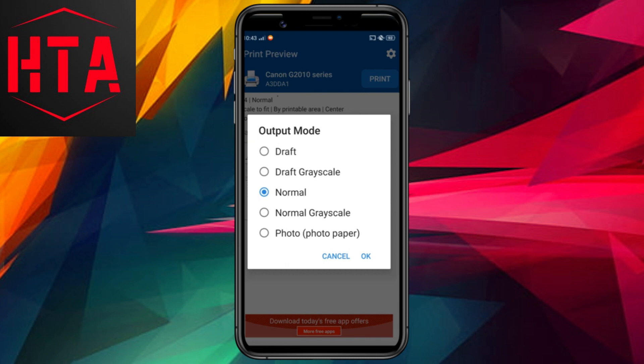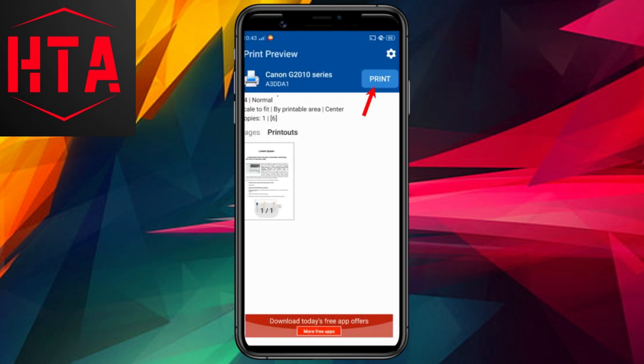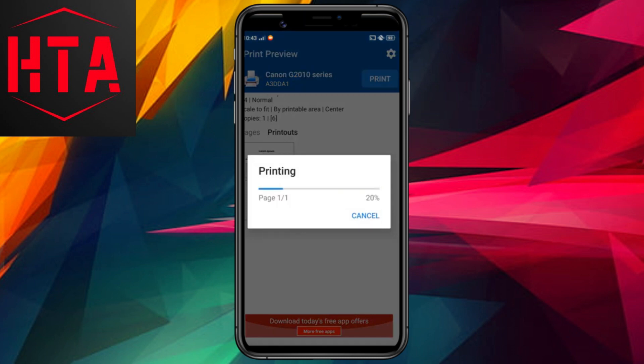Finally, decide on the output mode — color or black and white. Select normal for color printing and normal grayscale for black and white printing. In my demonstration, I'll opt for a color print.